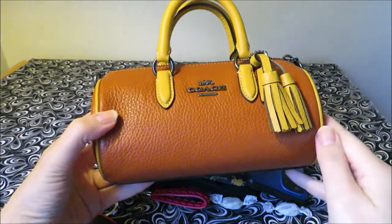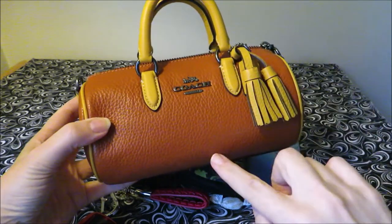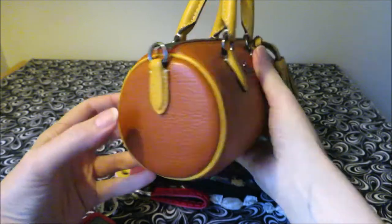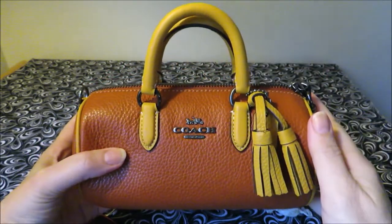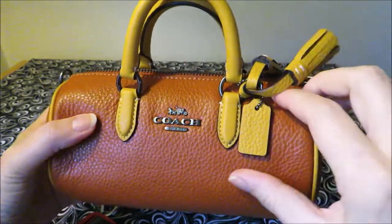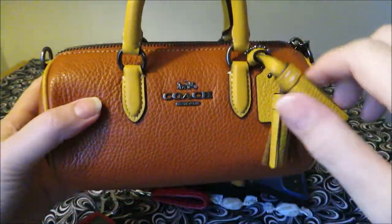This one is listed on the Coach website as being approximately seven and a half inches in its length, four inches in its height, and about four inches across in its width. You have a very dinky little handle here, which is about two inches in its height. And then you have the cute little tassels right here and a mini, mini, mini sized little hang tag. It's the smallest little thing, but really, really cute.